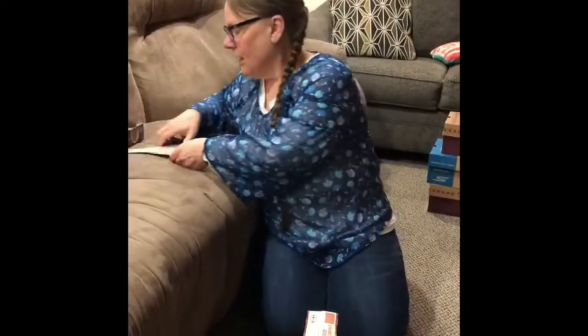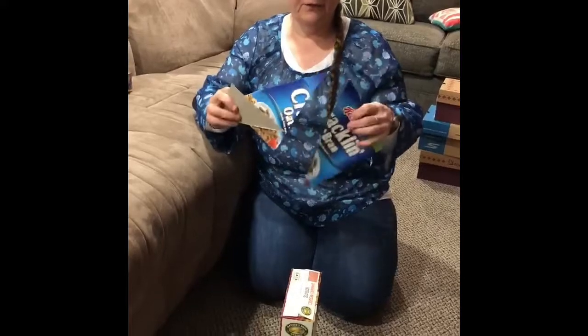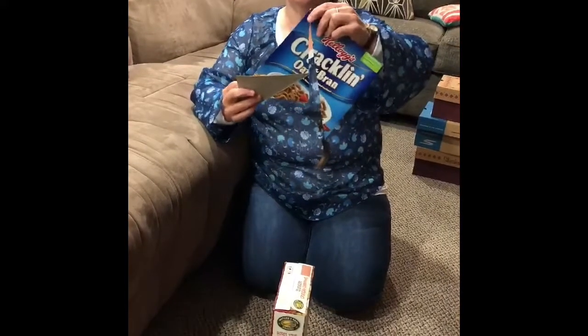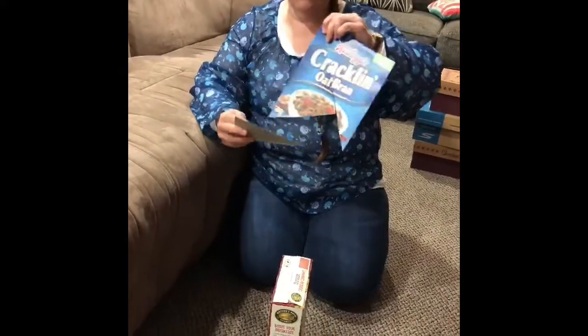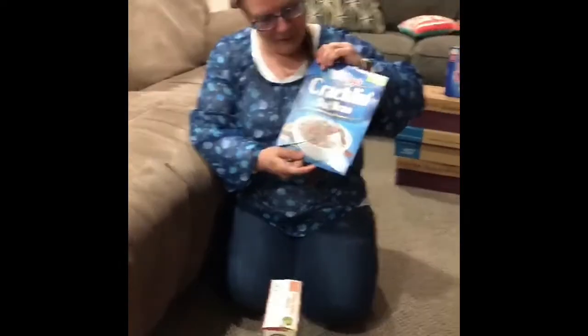You can cut the front out of the box and make a simple puzzle. It's nice if you have another box of the cereal that you can use as a model and you can talk to your child about, oh look, the raspberries go down at the bottom.